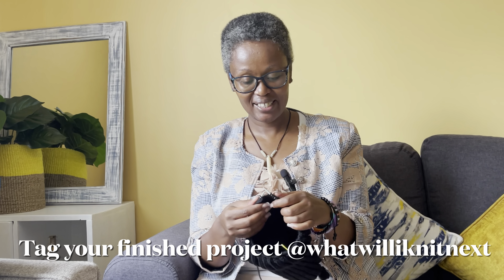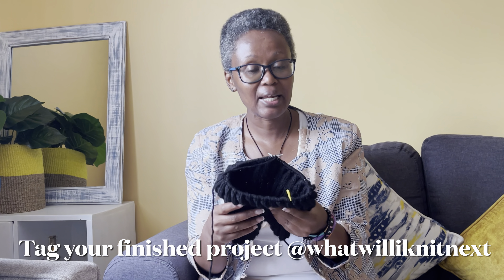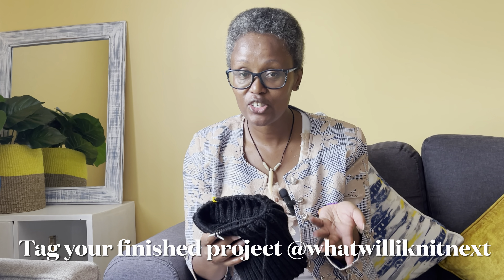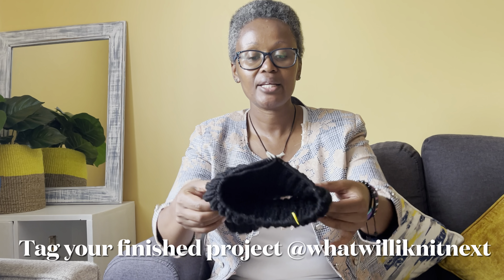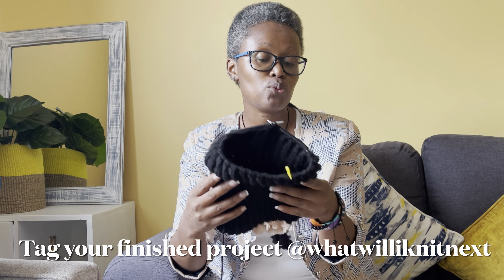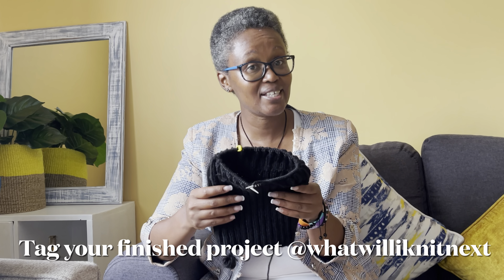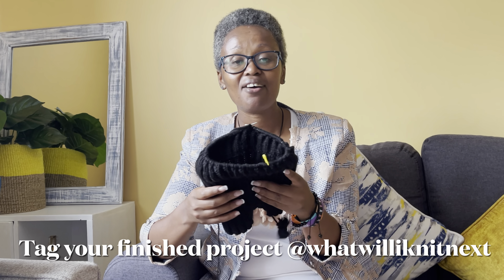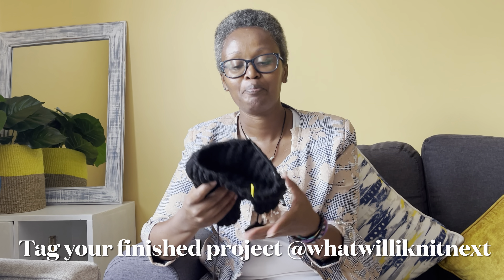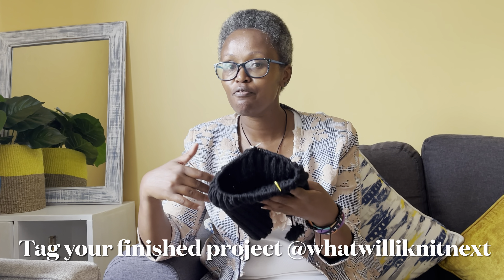We're finally coming to the end of the neck warmer. Did yours get too crowded for your needle? Did stitches fall off? Let me know in the comments — did you have to change your needles? Mine fitted very well since I've used these needles for all the others I've made. I hope yours looks the same. Please share your finished product on Instagram and tag me at what_will_i_knit_next — I'd love to see the colors you chose and how you wear it. Let's get to the last part: giving this neck warmer a very beautiful edge.